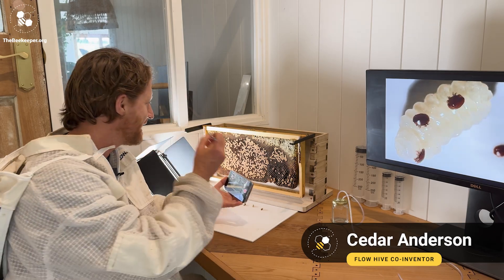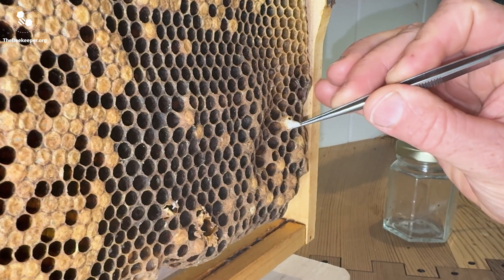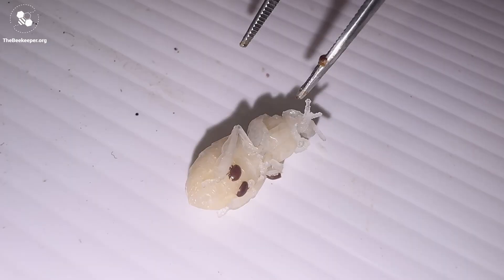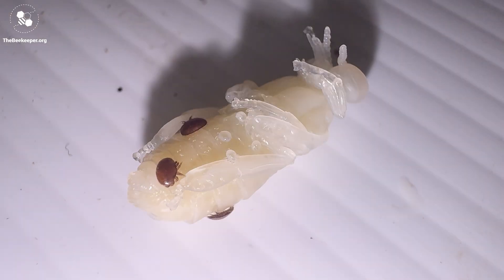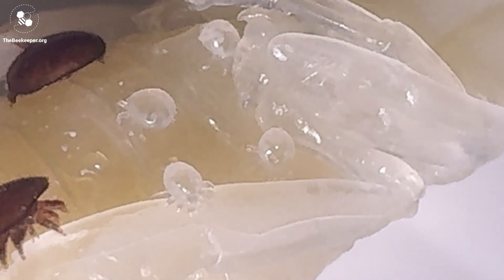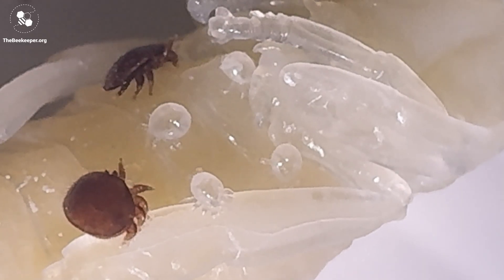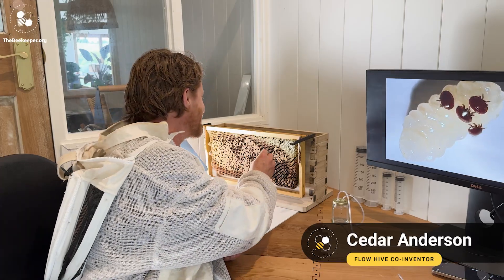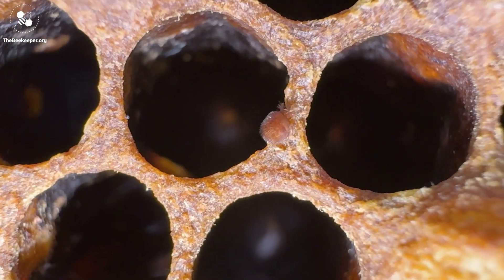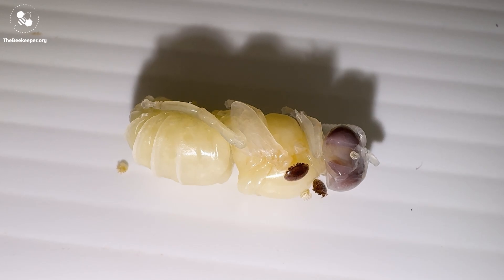Have a look at this. I'm carefully scraping the capping off this drone cell and pulling out the pupa. This one's got one, two, three foundress mites, and here you can see the juveniles — they've been feeding on this drone pupa as it develops. The only place they breed is right here under the capping. This is the Varroa factory if you like, and understanding this helps you know how and when to take action.